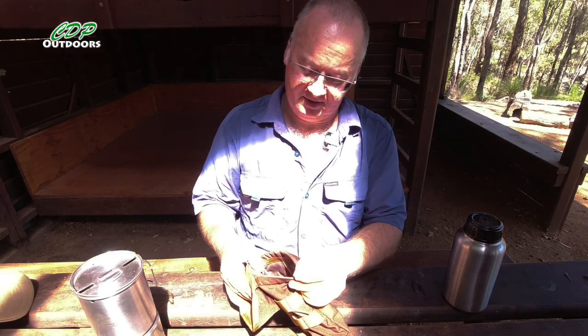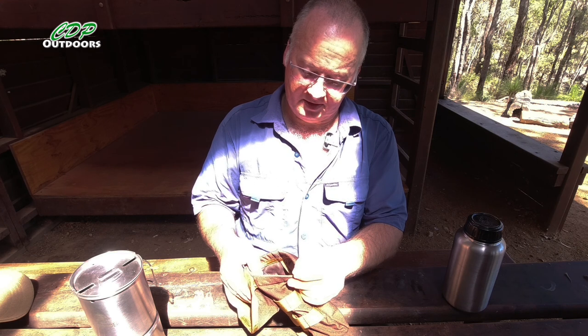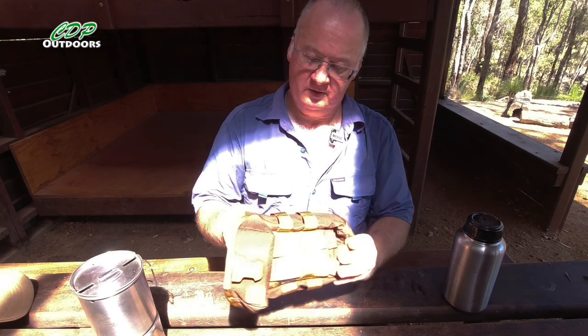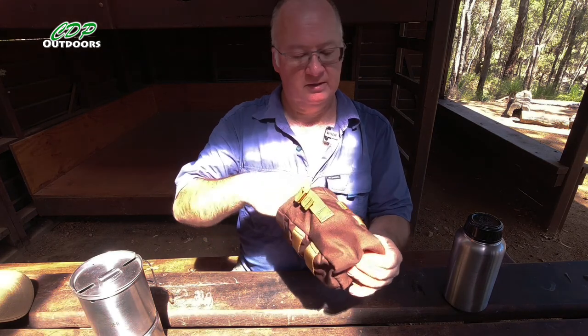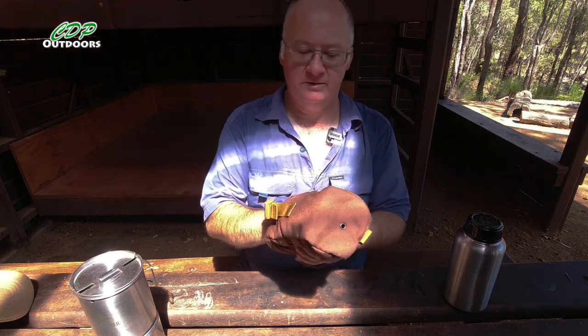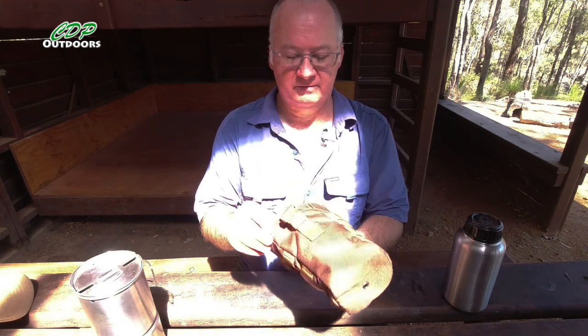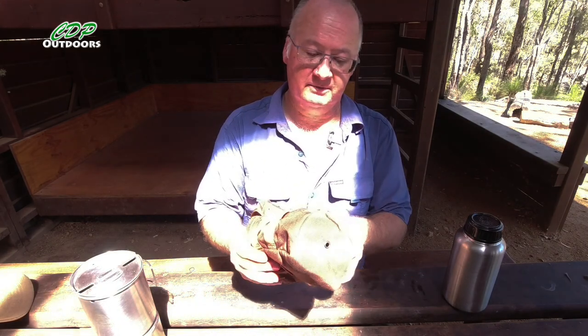The water canteen pouch is designed in Poland and crafted in Vietnam, which is where most of the good gear is actually crafted now. They've got some very, very high quality gear coming out of Vietnam.